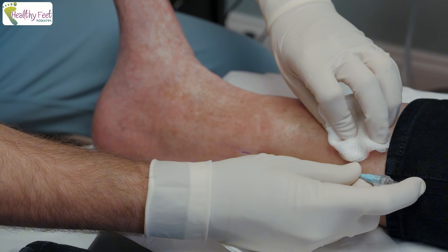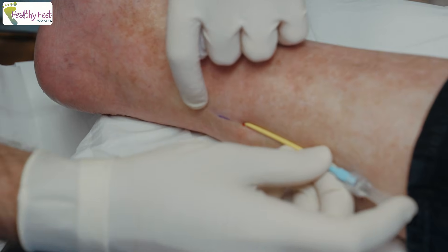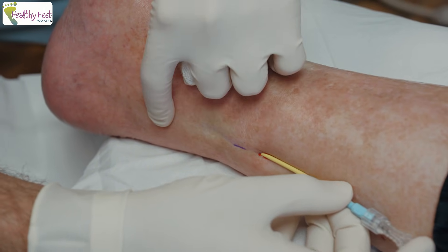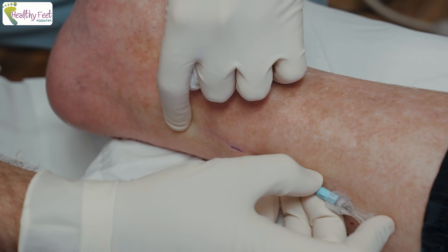I'm inserting the introducer here — this is the cannulated device that we use to see where to pass the lead. You doing okay? This is the part where you might feel some pressure behind your ankle.